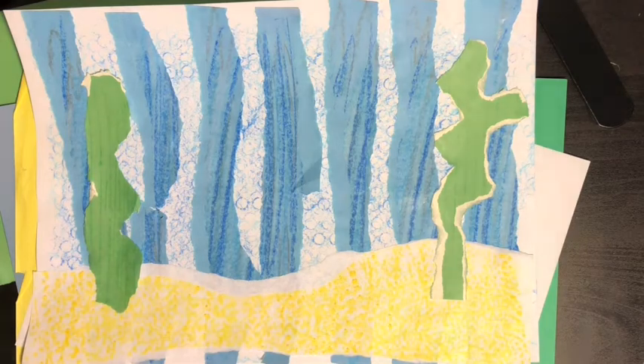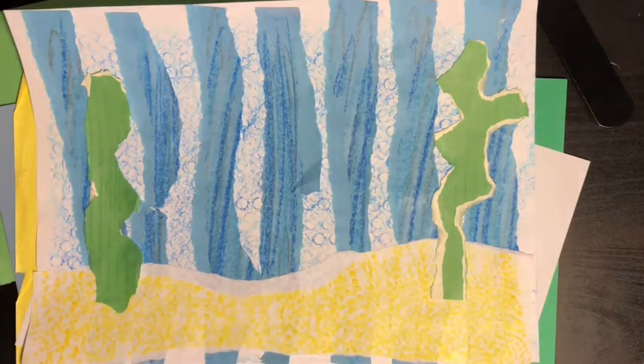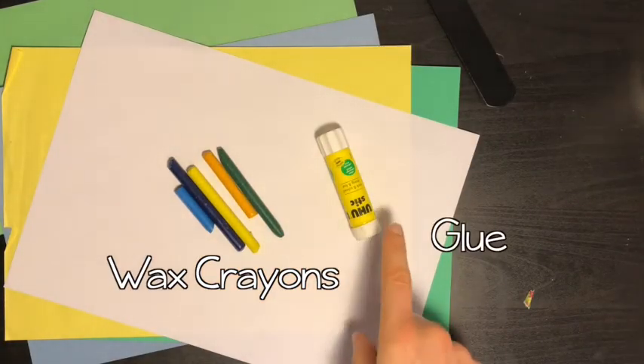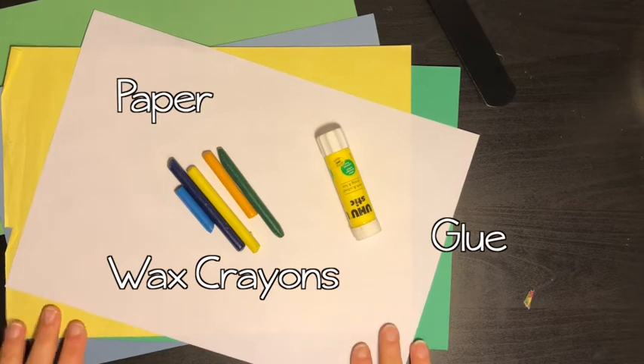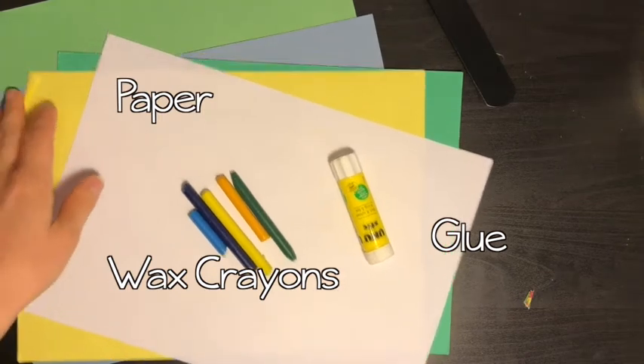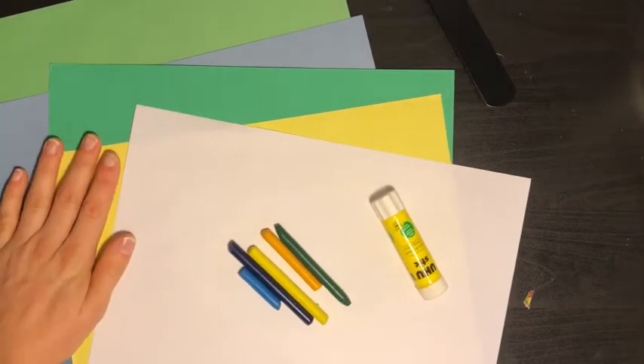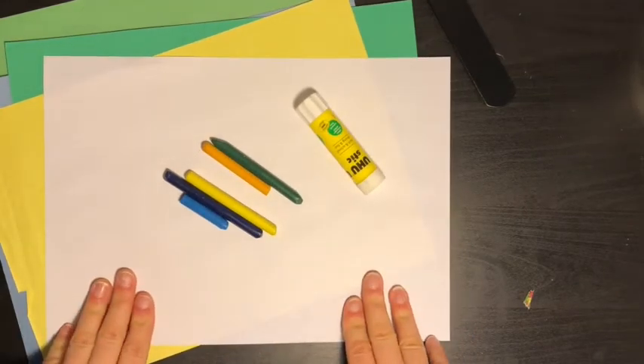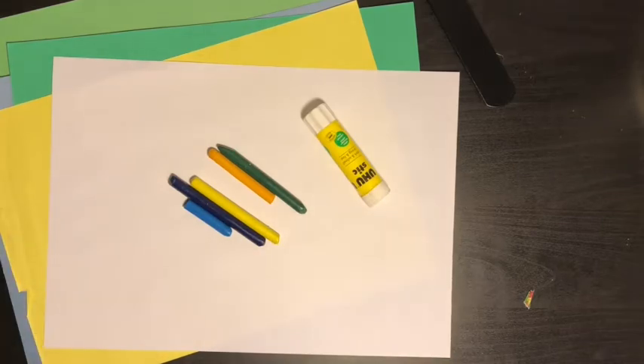We're going to be creating an underwater scene, because next week we're going to add a character in the middle. For this lesson you're going to need some wax crayons, a glue stick, and some paper. You could use colored paper — if you don't have colored paper then plain paper will be just fine. So pause the video and go and get everything you need.